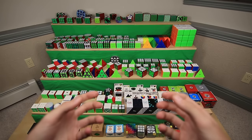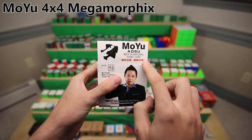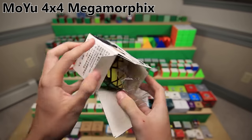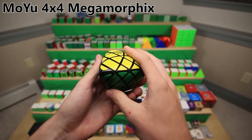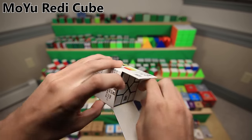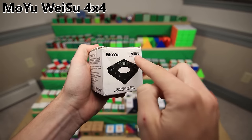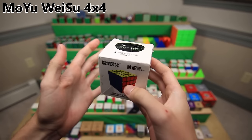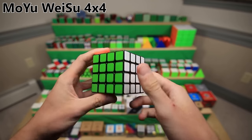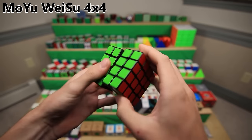Now for a little set of random other MoYu puzzles. First up here is the MoYu 4x4 Megamorphix, or as they like to call it, the Rice Dumpling Magic Cube. It is a normal 4x4 cube turned into a tetrahedron. The MoYu Ready Cube - I showed the barrel version earlier; this is just the original version, which is a cube that turns on the corners. This is the MoYu Weisu 4x4 - definitely one of my oldest MoYu puzzles, and the 4x4 speed cube that came before the Aosu, which came before the Aosu GTS, which came before the Aosu GTS2, which came before the Aosu WRM. So yeah, it's a very old 4x4.